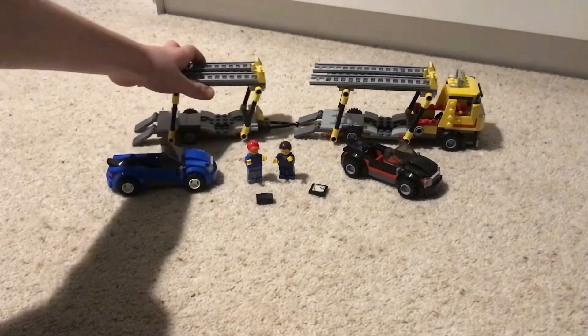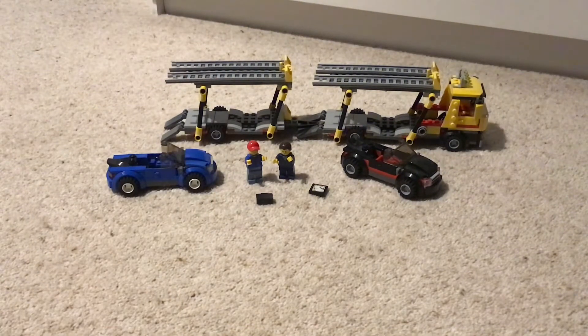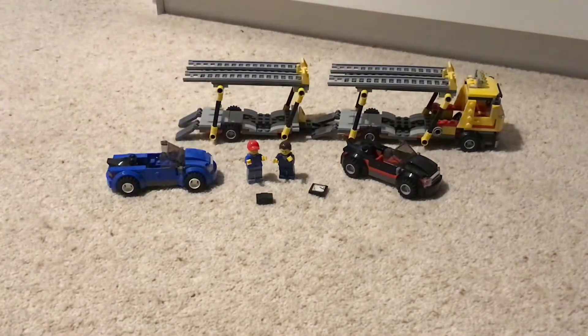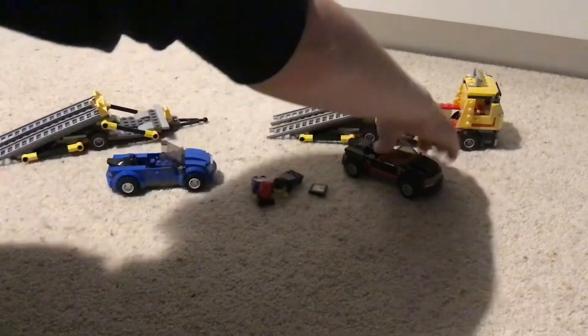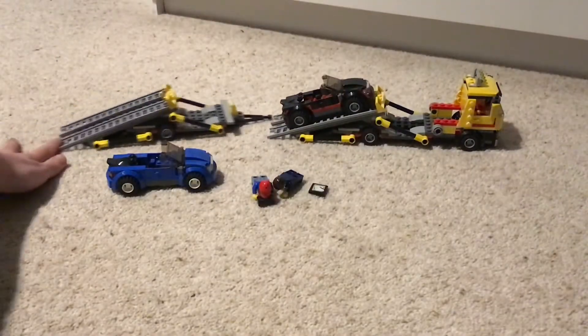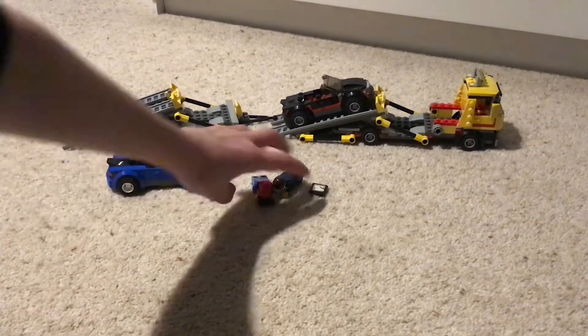For example, these two connect up together on a little ball joint, so you can push it around that way. The way you get the cores onto the top is you push these down onto the ground and then drive the cores on. It's a pretty cool system.